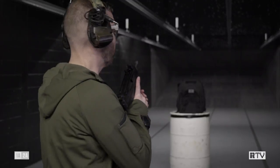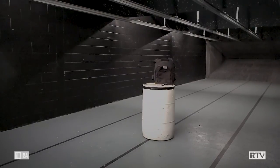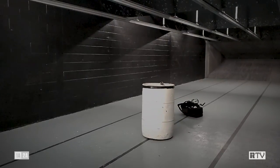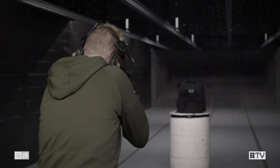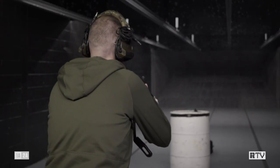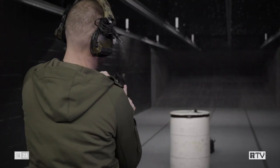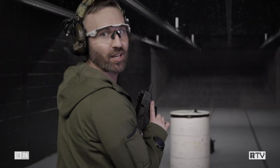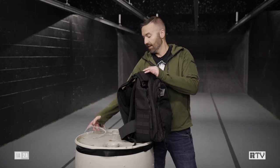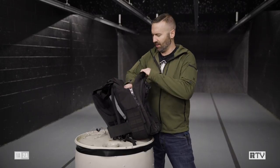I think we can do better — anything worth doing is worth overdoing. Let's go down to range. Stoppage, but it fell anyway. Now I can already tell right now that there's some stuff in the bag — you can hear some rounds, some projectiles in the bottom there.